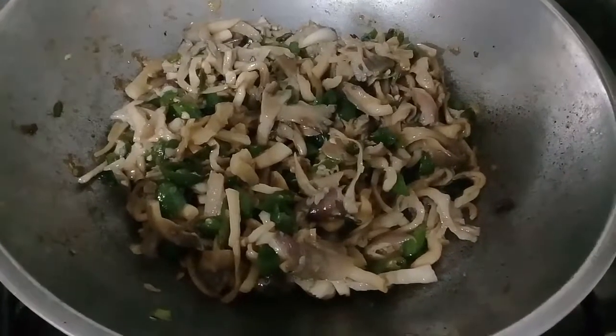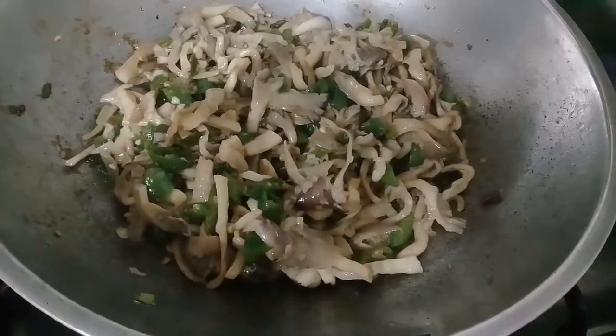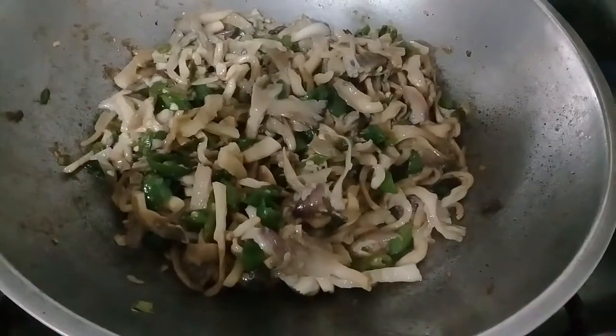Our oyster mushroom with finger chilies is now cooked and ready to eat.